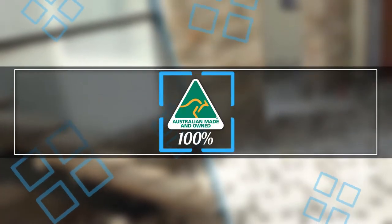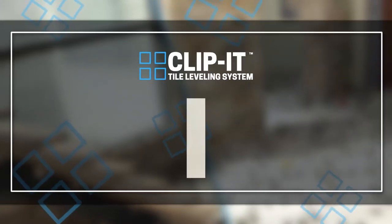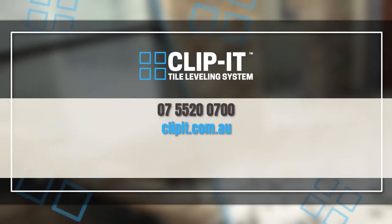One hundred percent Australian made and owned, Clippet is a quality product so you can deliver a quality job. Give us a call on 07 5520 0700 or visit Clippet.com.au today.